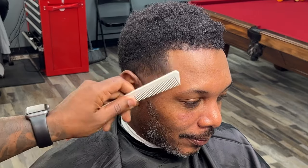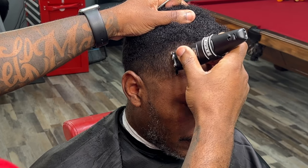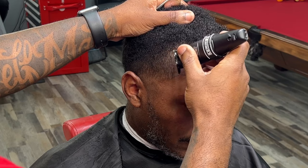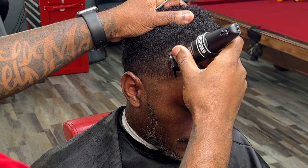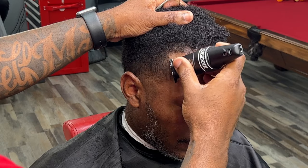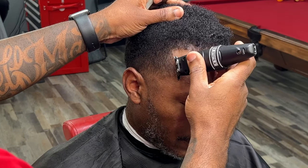Before adding enhancements, we want to do a natural line-up first. These are the Absolute Hitters by Gamma. A lot of people say theirs don't hit like this — I think I'm going to have to do a video on how to adjust your trimmers. I'm just going to show you exactly what I do and see if it works for you. But a lot of times it's also how you use your trimmer. You see I'm making crispy lines.